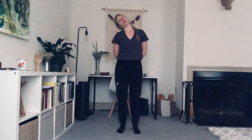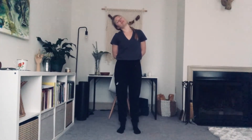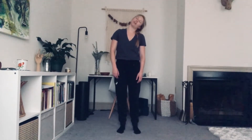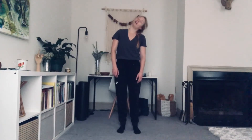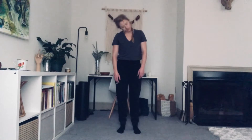Relax the jaw. Release the arms. Lift the head up. Let's drop the chin into the chest. Rock our head over to the right and smoothly over to the left. Over to the right and over to the left. And find center. Head comes back up on top of the spine.